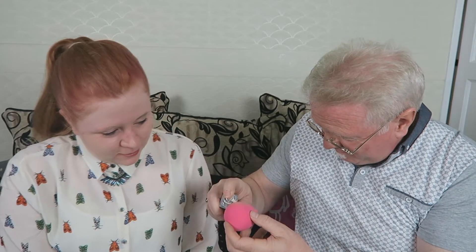Sort of therapeutic. How much are you putting on? I don't know — how much am I supposed to put on?